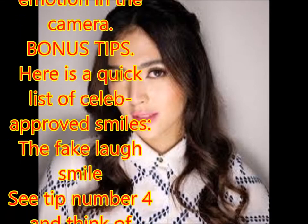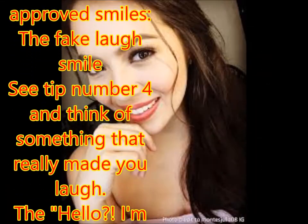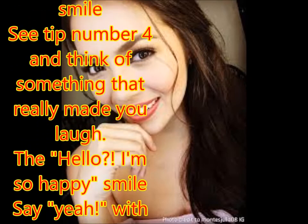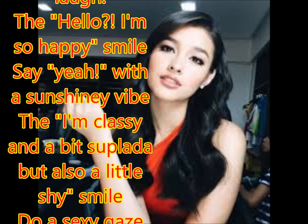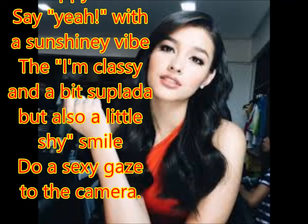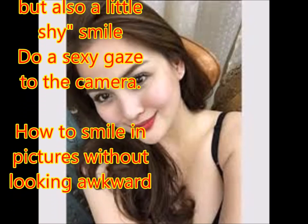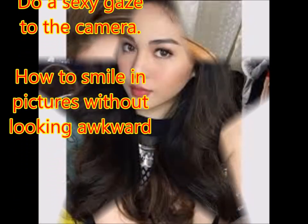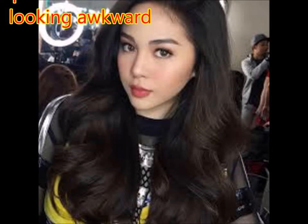Bonus tips. Here is a quick list of celeb-approved smiles. The fake laugh smile — think of something that really made you laugh. The 'I'm so happy' smile — say 'yeah' with a sunshiny vibe. The 'I'm classy and a bit sophisticated but also a little shy' smile — do a sexy gaze to the camera.